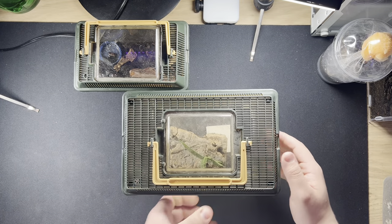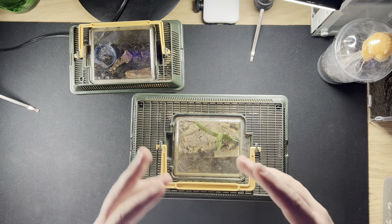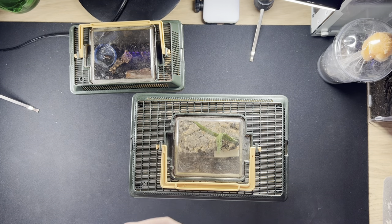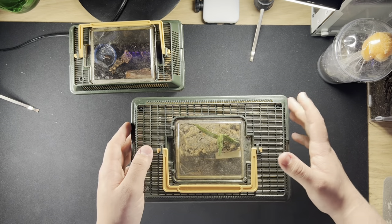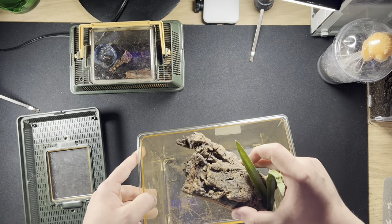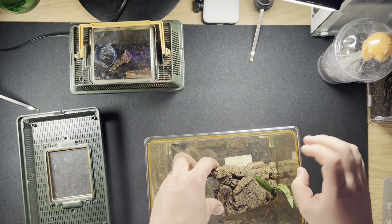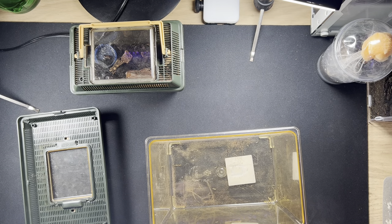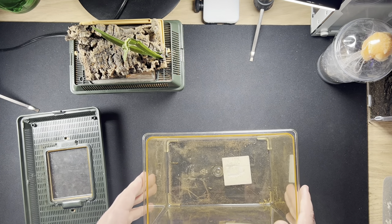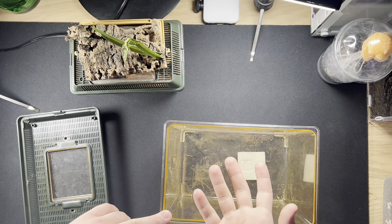We've decided to go with a bigger enclosure like this, which will be perfectly fine. They don't want too much room when they're small because they get scared, fidgety, and have problems finding their food. Something like this is perfectly acceptable. I already had a hide ready for it because the previous one didn't have one. Humidity is vital for this species as they come from humid Asian forests, so cross ventilation is also vital.